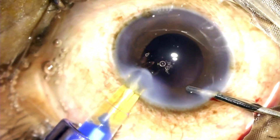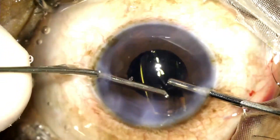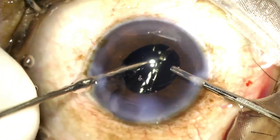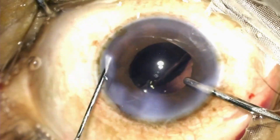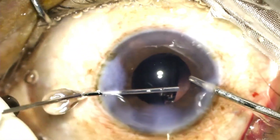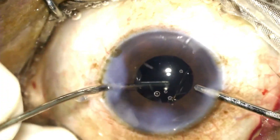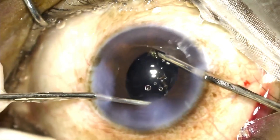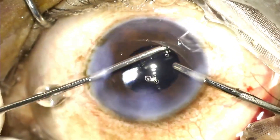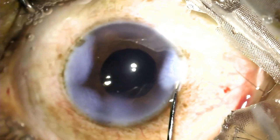I now proceed to implanting the intraocular lens. The important point while implanting the lens is to ensure — because of limited visibility — that the IOL completely goes within the capsular bag. You need to ensure that none of the haptics accidentally slips into the sulcus. Please note how both haptics are stuck to each other; this sometimes happens with a hydrophobic lens. It's very important to ensure that both haptics get unstuck prior to ending the case, because if left like that you might end up seeing a haptic in the anterior chamber or in the sulcus the next day. I ensure both haptics find their place within the capsular bag, then proceed with performing a stromal hydration, and this brings us to the end of this surgery.